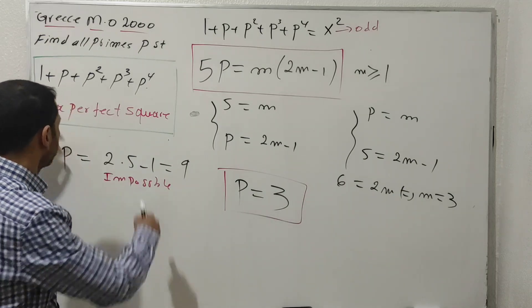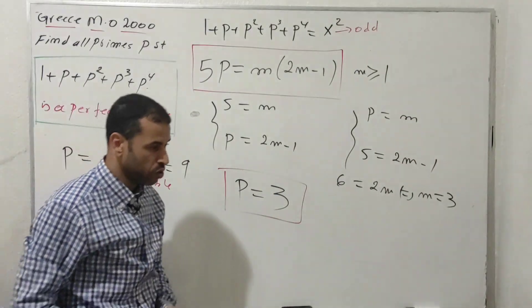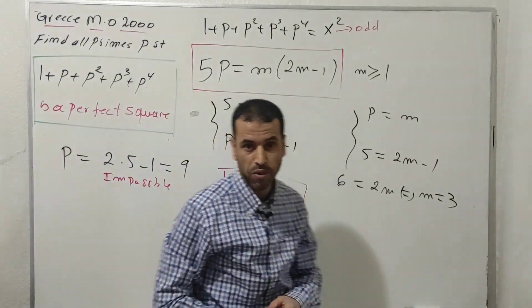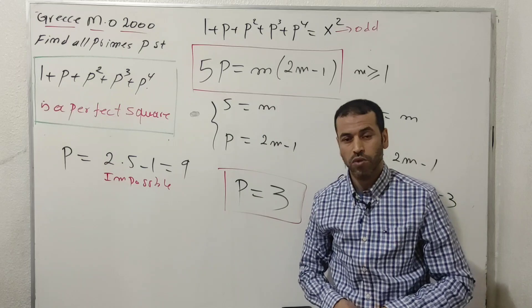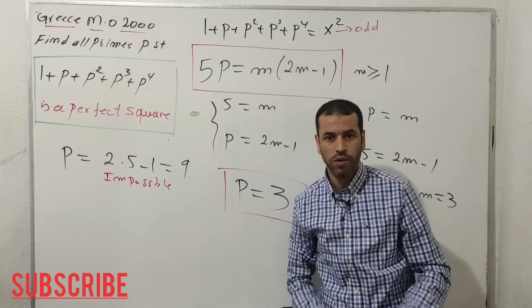There is also another method using inequalities to check where we have a perfect square. Let me know in the comments below. If you enjoyed this problem, support us with a like and subscribe. Thank you for watching, see you in the next video!